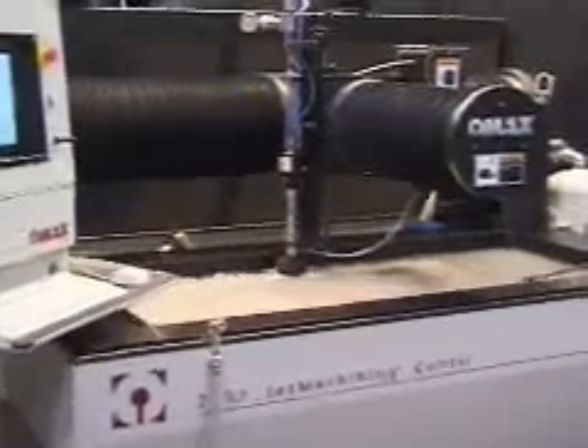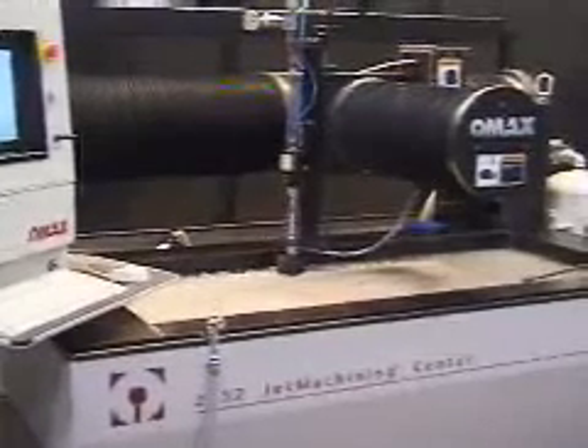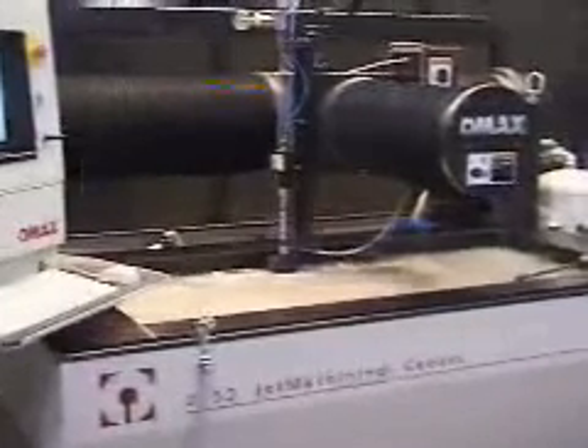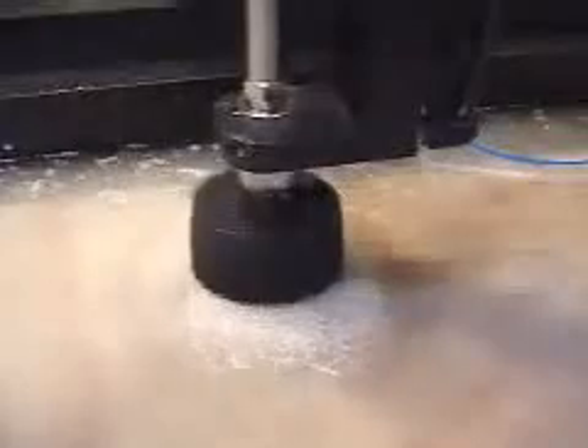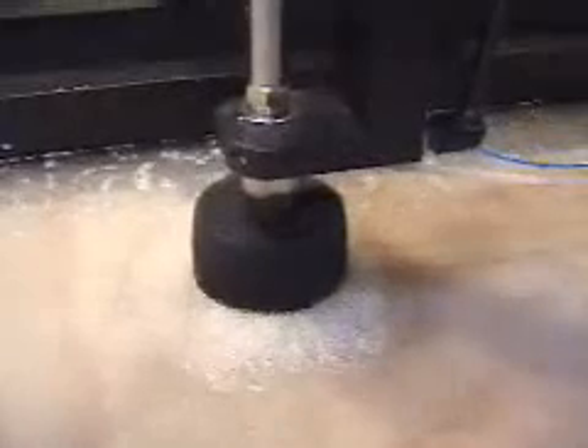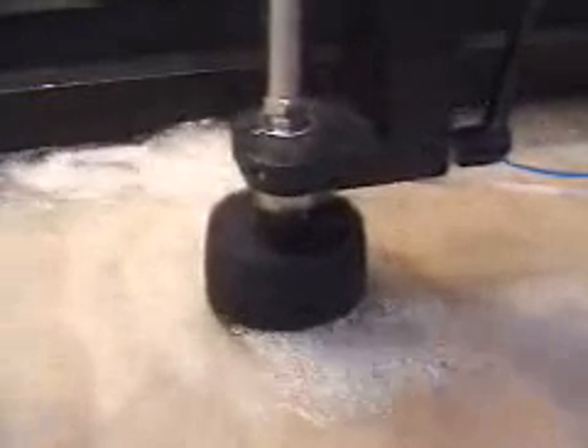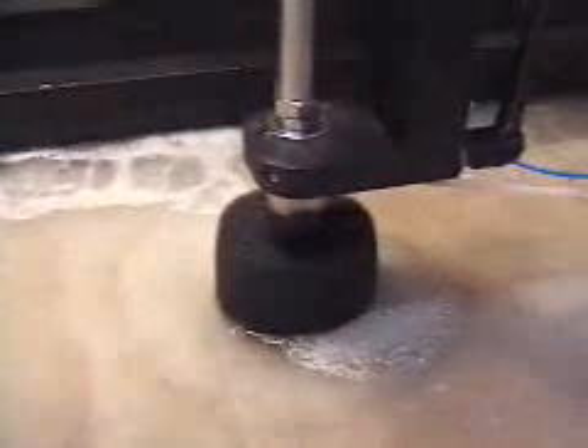That's a close-up of the abrasive coming into the abrasive hopper — the garnet abrasive. The abrasive comes in from that white tube you see on the right-hand side, right below that blue tube, which is an air hose that turns the nozzle on and off.